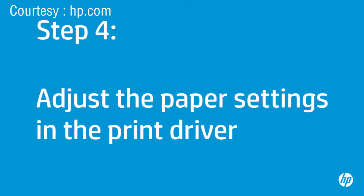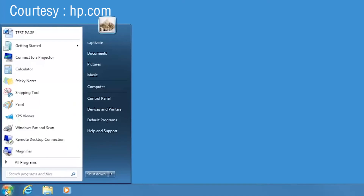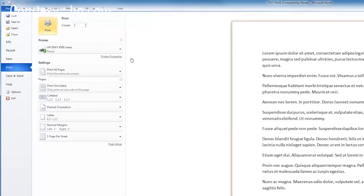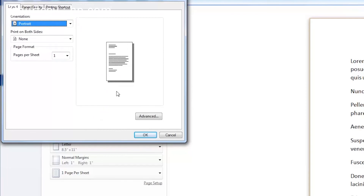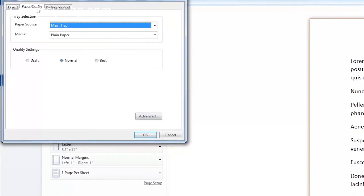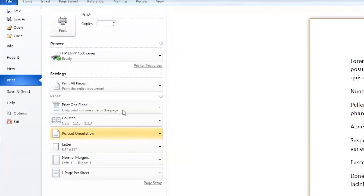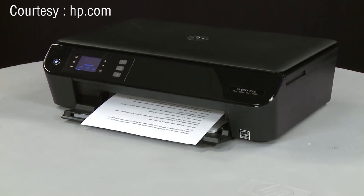Next, you will make sure the paper settings and the print driver match the settings for the paper you are trying to use. The printer must be on for this step. On your computer, return to the document you were trying to print. Press Ctrl and P to open the Printing Properties window. Click Printer Properties. When the Printer Properties box opens, click the Layout tab, then click Advanced. Select the Paper Size drop-down menu and choose the appropriate paper size. Click OK. Click the Paper Quality tab. Select the Media drop-down menu and choose the appropriate paper type. Click OK, and then click Print to print the document. If the document prints successfully, the issue is resolved. If the document does not print, go on to the next step.